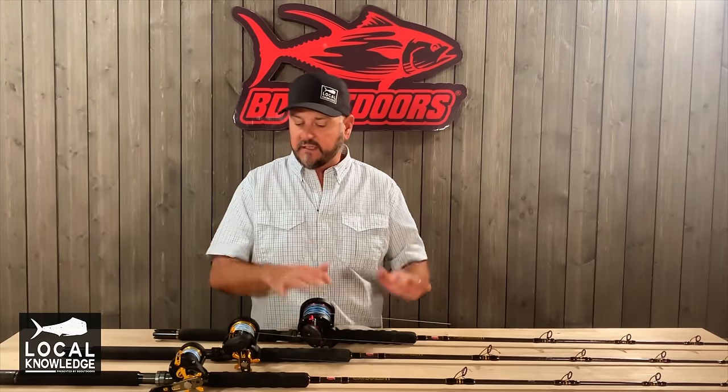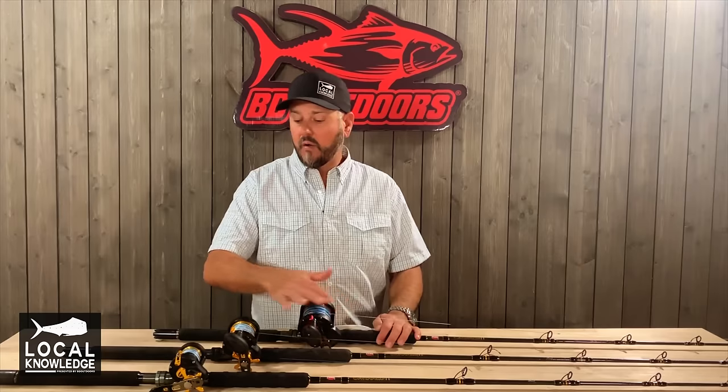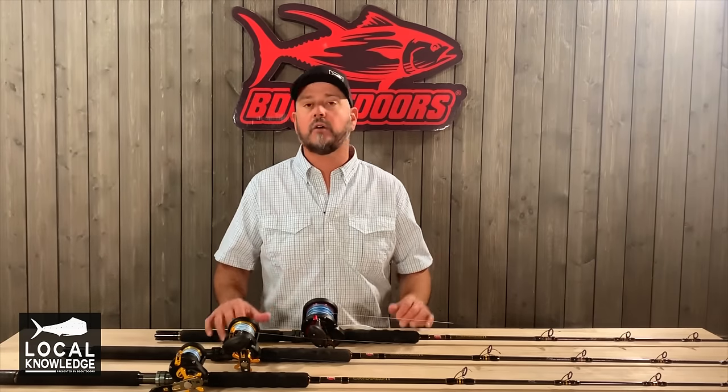That's basically the wrap up. This is where I would start. My second pickup would be either one of these two, then round your quiver out with the third. This is really the basic setup you need to become a SoCal fisherman, whether it's private boat or party boat, and this will get you headed in the right direction.